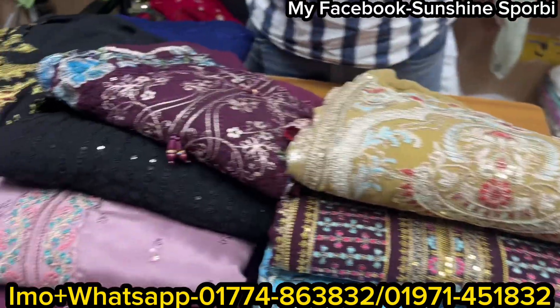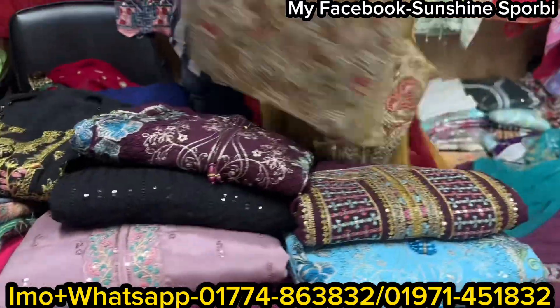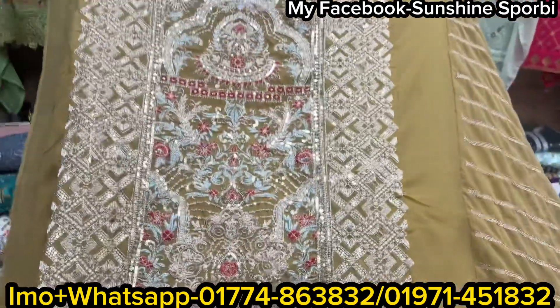Assalamualaikum, back to my channel. Welcome to a brand new video. Today we are in JR Fashion, where we have a few uncommon designer collections.